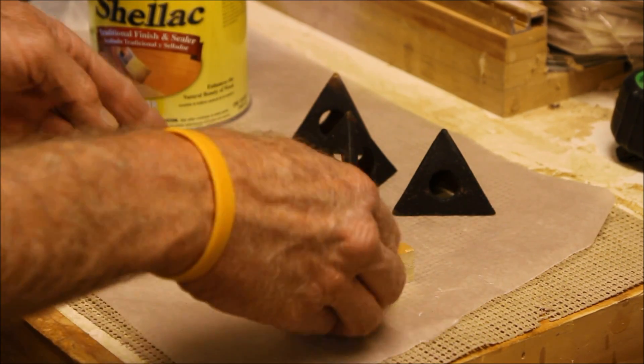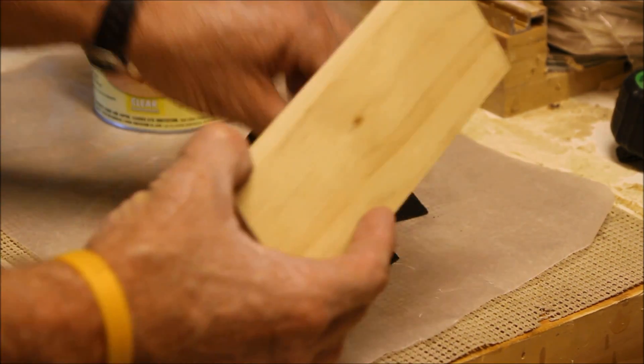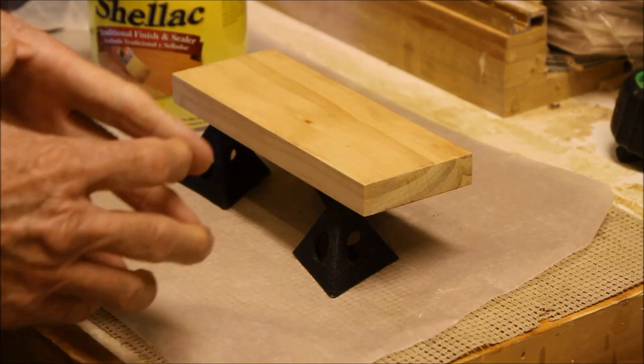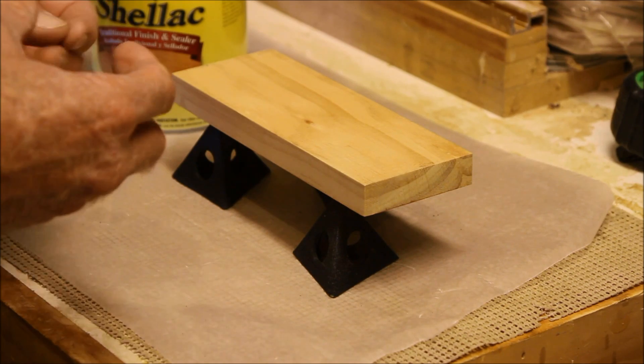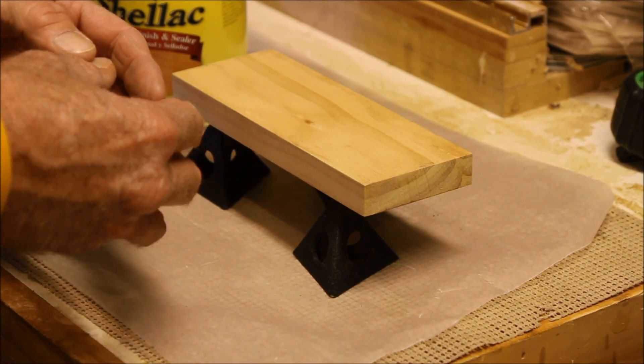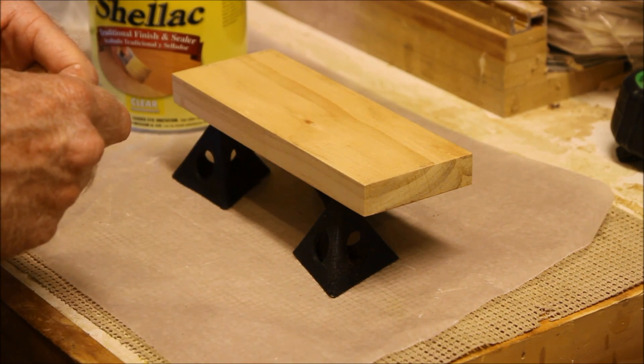Normally you wouldn't have to do this, but with this fine text you want to be careful not to get too much excess. You can prop it up and let it rest upside down — that way if you got too much shellac into the hole it'll dissipate out and leave more room for the paint itself.